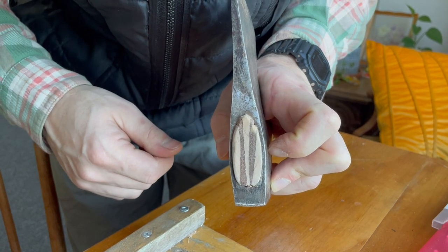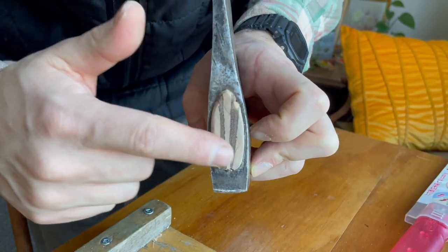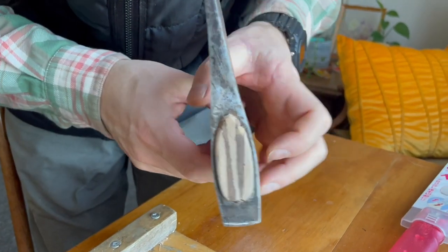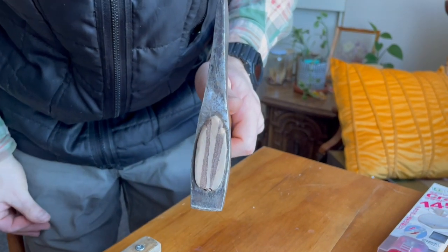After the glue has dried for 24 hours, I'll put linseed oil on this. The linseed oil will be absorbed inside the handle and it'll expand the wood even more.